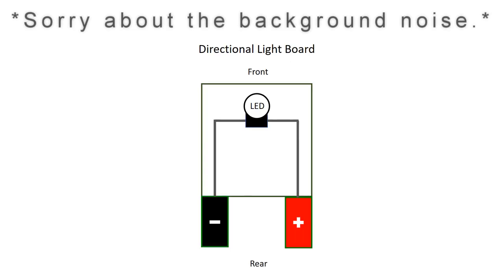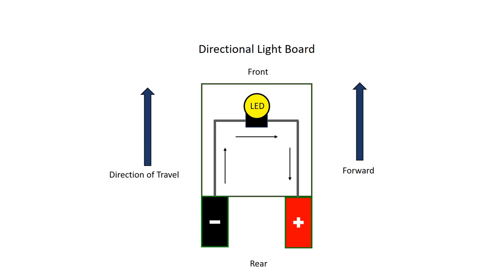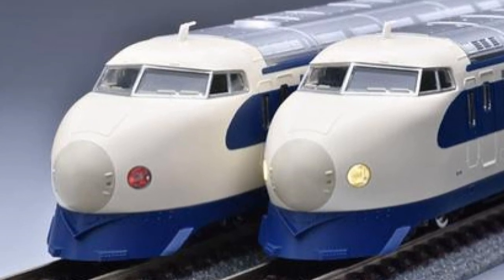Before we get into taking the train apart and doing the decoder install, I want to explain what we're going to have to do as far as installing decoders into the light boards and the end cars. I want to go over the two types of light boards that I've discovered while working on these trains. The first one is a directional LED light board where the light will change colors depending on what direction the electricity is flowing through it. When going forward, the electricity flows so the LED lights up white, making the headlights come on. When reversed, the polarity switches and the LED lights up red. These directional LED light boards are very common on Shinkansen trains because they use the exact same headlight for both the reverse and the forward headlight.